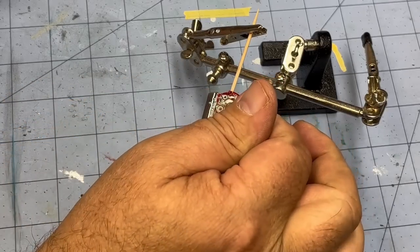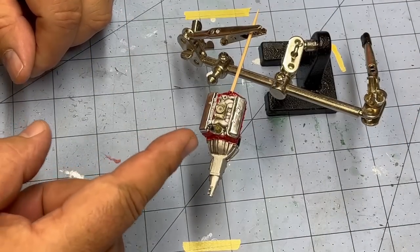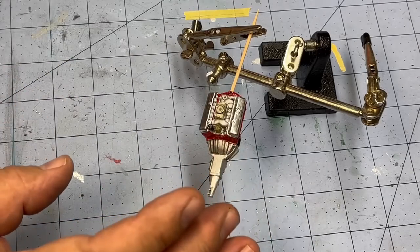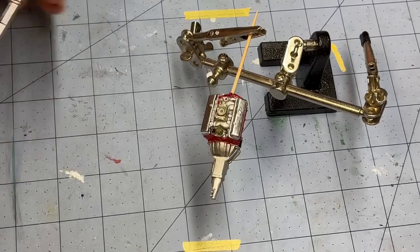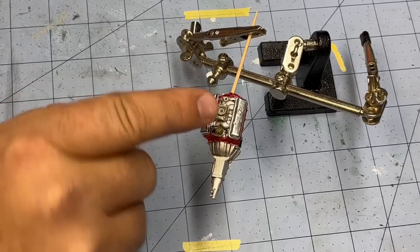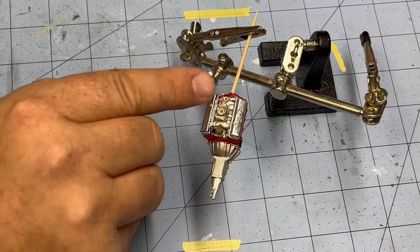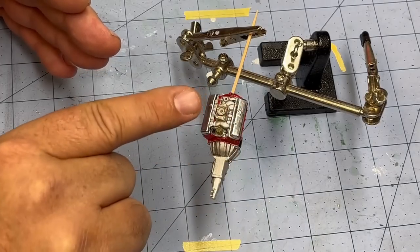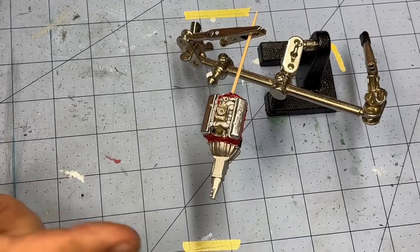One is this positive crankcase vent that comes around the top of the engine and ties in on the bottom side of the carburetor. The other is the brake booster line, which comes around and ties in somewhere over here. On this engine I'm going to glue down my air cleaner so it hides a multitude of sins. These lines don't have to be perfect — they're going to be hidden. The crankcase vent goes to the bottom of the air cleaner; I'll come up and over underneath the bottom and drop it off there.